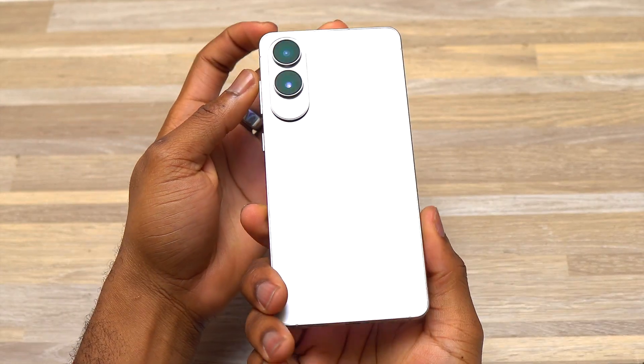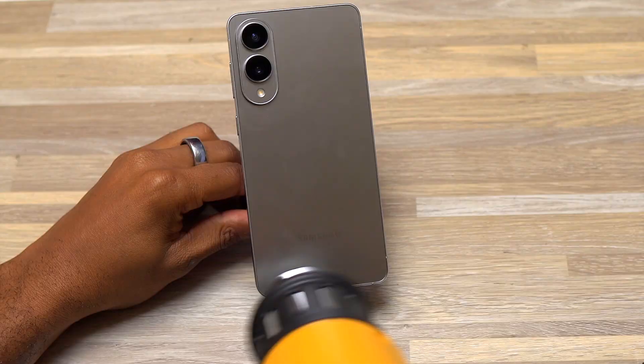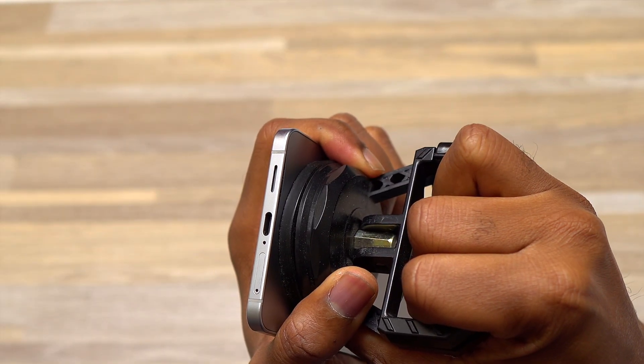This is the Samsung Galaxy S25 Edge, the thinnest device that Samsung has released to this day. I'm going to do a complete teardown of this device, look inside, and see what is different compared to the other Samsung Galaxy S series.